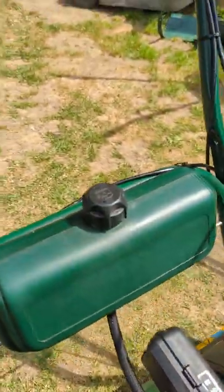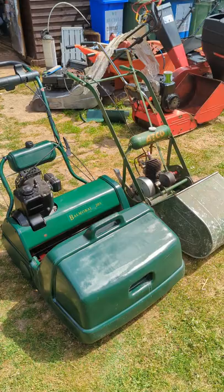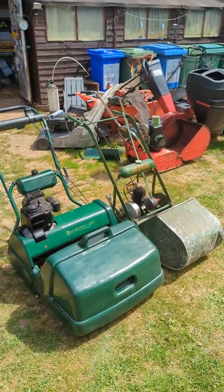They fit absolutely brilliantly and they look good too. So there's a quick little fix for your cylinder mower leaky fuel cap.